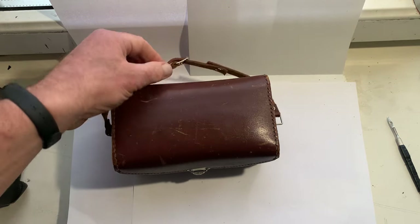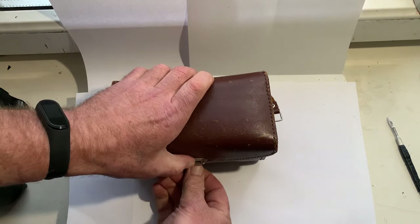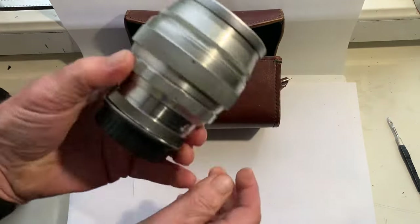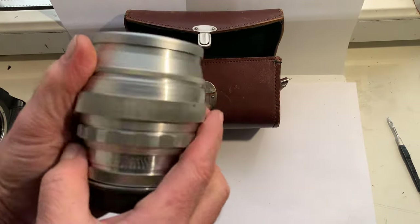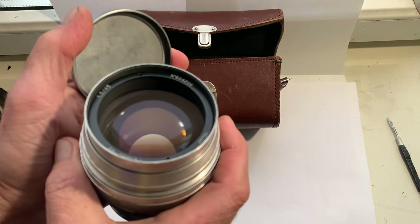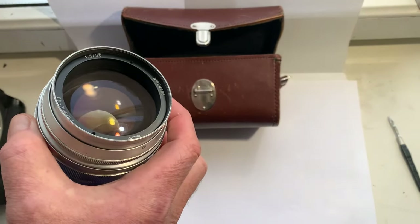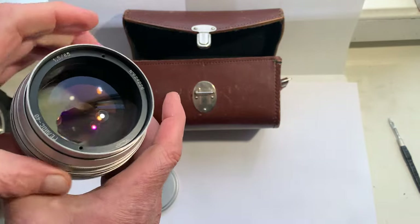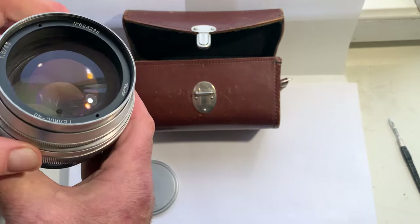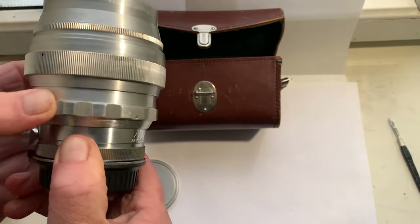Hello, my friends. This video is about the Helios 40 first version — a lens made in the Soviet Union in 1962. This lens is in very good condition and is for sale. All mechanisms work well.